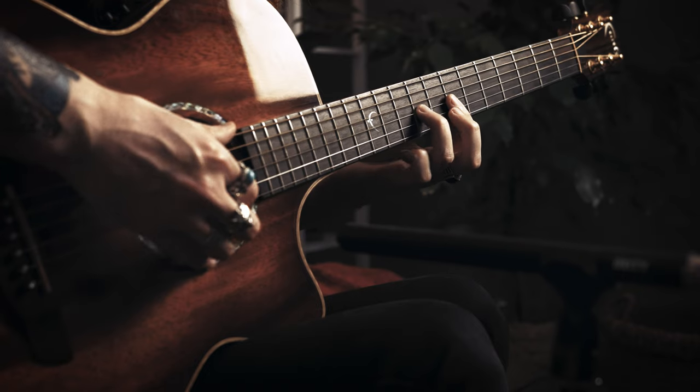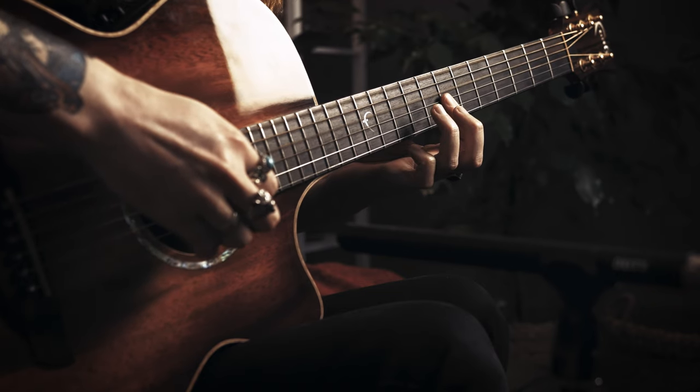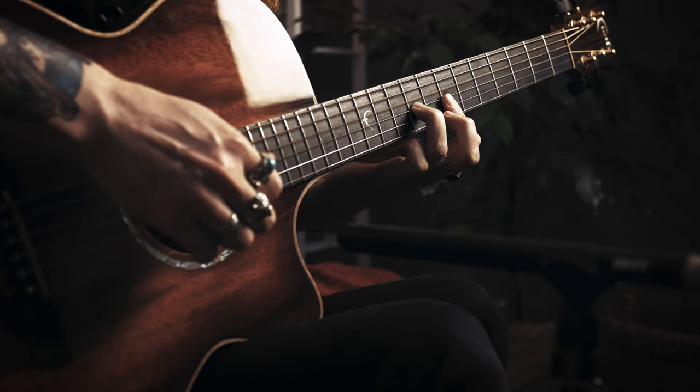Now we're going to put the third finger on the ninth fret of the G. We're going to pinch that with the low D and then hit the high D. Then that finger simply comes off. We do the same thing again, but our thumb has come over to the middle D now. This is where it started to get confusing for me because the thumb is repetitive, but the fingers keep changing their order. So now the third finger goes back to that ninth fret and you do the same thing again — pinch low, hit high.